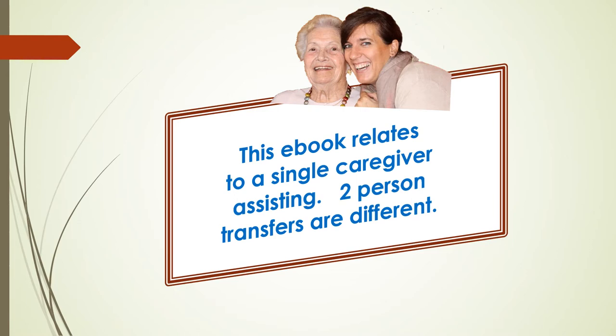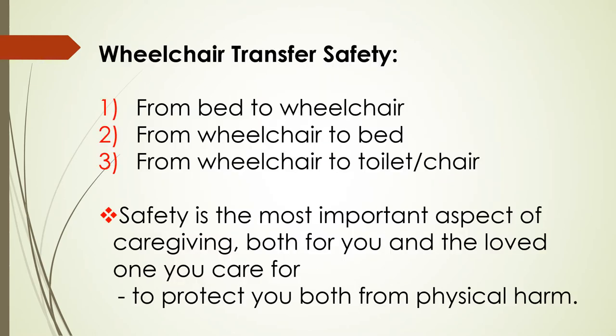This video is about a single caregiver assisting. Our wheelchair safety e-books cover safe transfer to and from various surfaces most commonly used in your role as carer. I must first stress the importance of ensuring the user of the chair is fit and capable of being transferred without injuring themselves or you. If there's any doubt, check first with a health professional before any attempt to transfer them. You also need to be aware of the different types of wheelchairs available, and specifically the one you'll be using in the transfer.